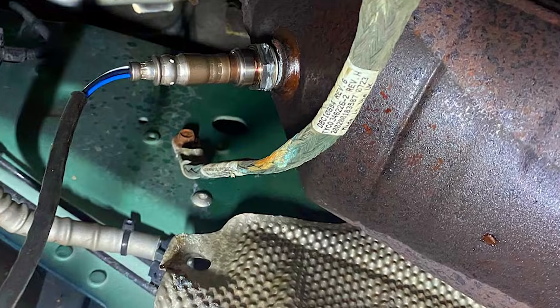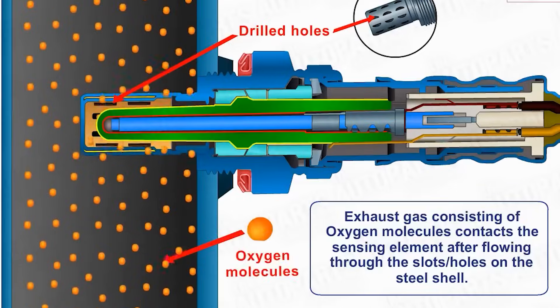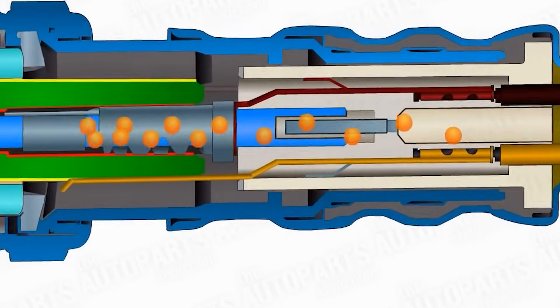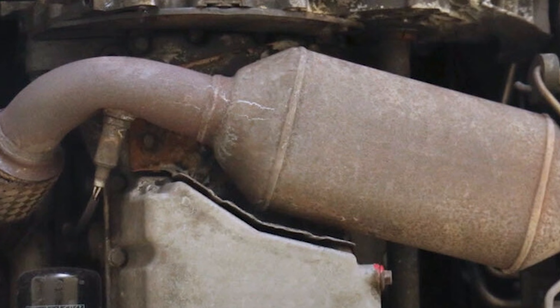The oxygen sensor measures the amount of oxygen in the exhaust and sends this information to the ECM. It produces voltage by comparing the oxygen in the exhaust to the oxygen in the air. The sensor needs to be heated to 600 degrees to produce voltage, but it works best at 1,500 degrees Fahrenheit. Most cars have two oxygen sensors, one before the catalytic converter and one after.